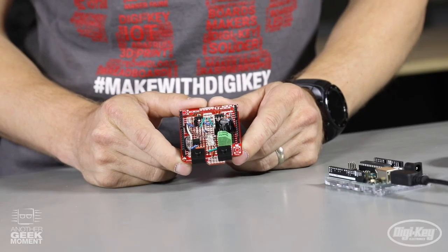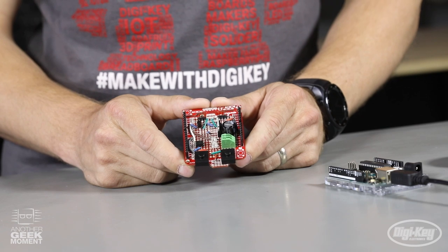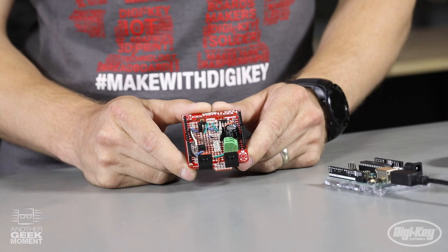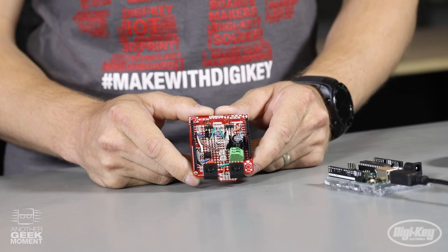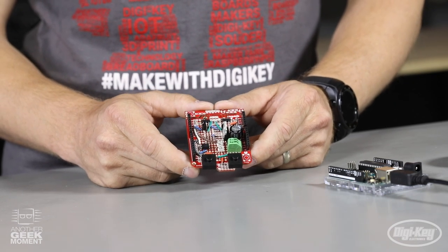Now that we've finished soldering the components, let's go over how the board works. The board has two buttons. One button is used to manually water the plant. The second button is used to set the moisture value or to reset if you've run out of water. The program has a predefined level for the soil moisture that is being read by the capacitive soil moisture sensor.